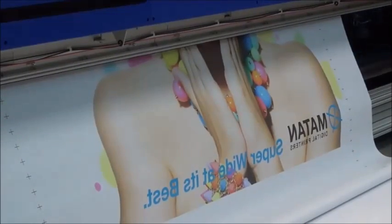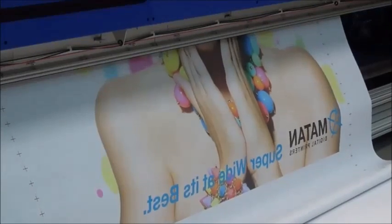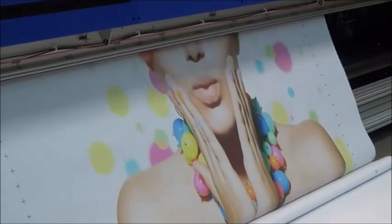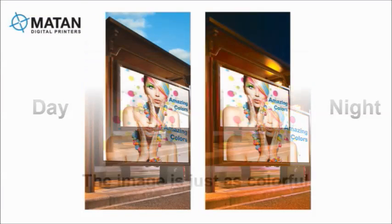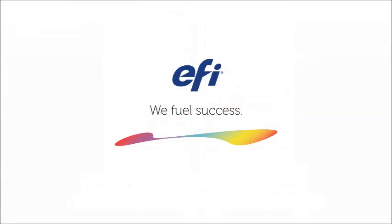It's as easy as that. Printing backlit applications with the EFI Matan makes it much easier. This solution is patented by EFI Matan. There is no need for manual manipulation or any special operator skills. EFI Matan Superwide Printers — EFI fuels success.